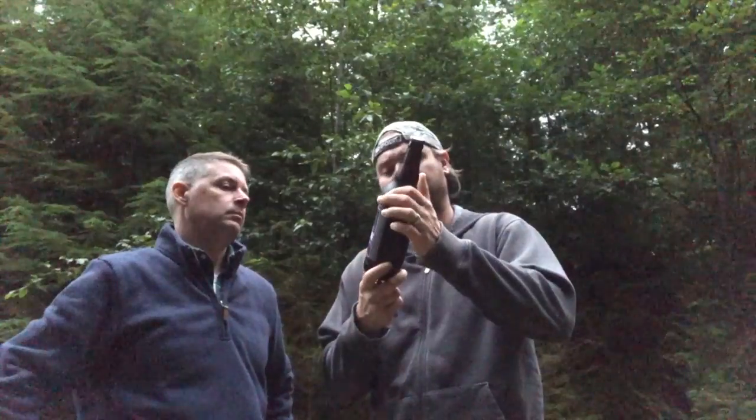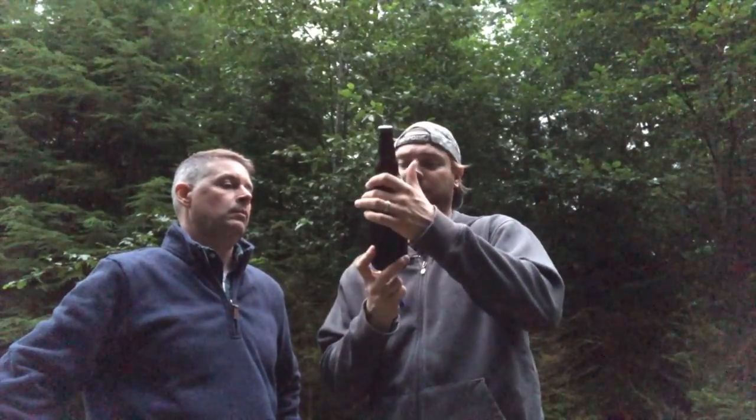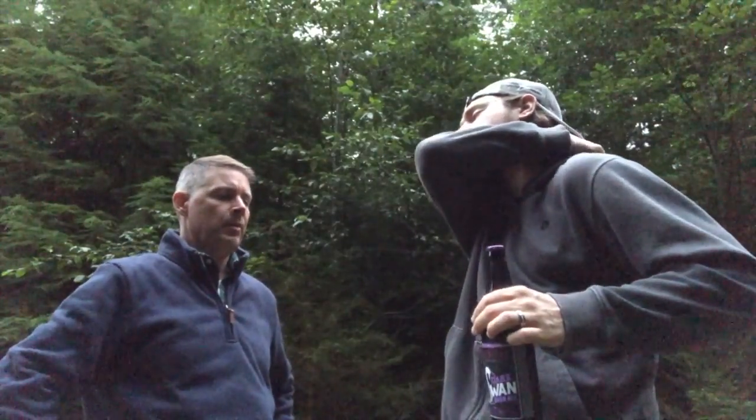These guys make some pretty damn good beers. Apparently this is made from wine grapes — it's still a beer but it's got red wine grapes in there. It's a sour ale with red wine grapes and it says it's dry hopped, 25 IBUs.